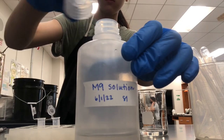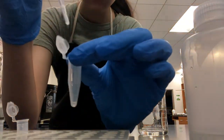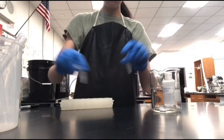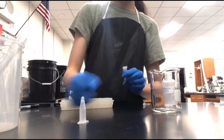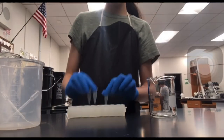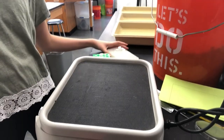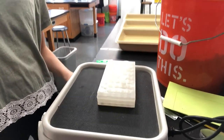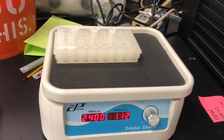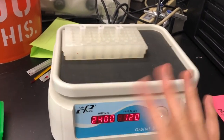This last time, fill the microcentrifuge tube with M9 only up to the middle line. Now invert your microcentrifuge tubes and gently shake to re-suspend the worm pellet. Place all the microcentrifuge tubes onto a microcentrifuge holder, which you will then place onto the orbital shaker. Set it to 120 rotations per minute for 24 hours. You're going to wait a day before you do the following steps.